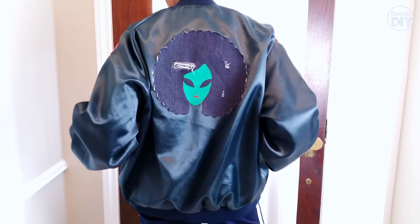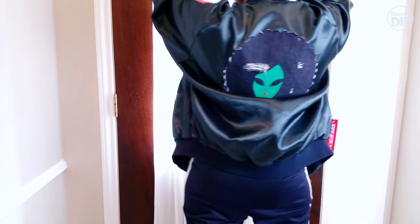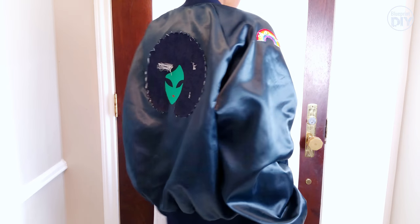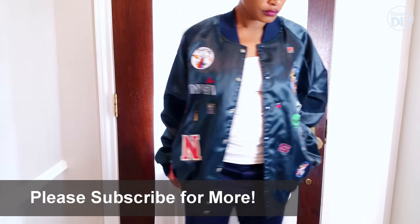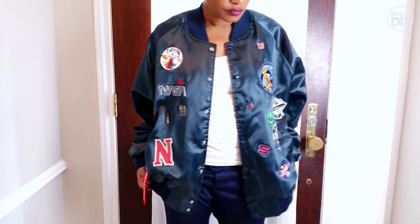So there you have it — my creation of something super quirky just like me. If you were to customize a jacket, what would be the theme? Please let me know in the comments below. And if you haven't subscribed, please subscribe for many more tutorials to come and I'll see you very soon. Bye!